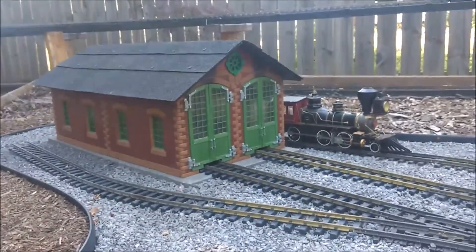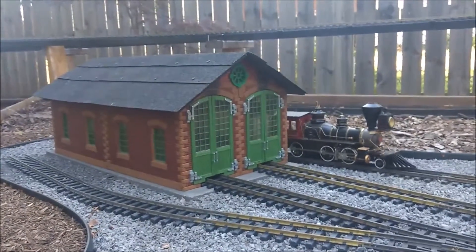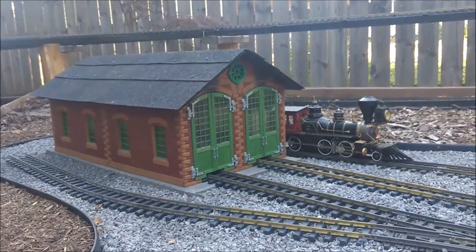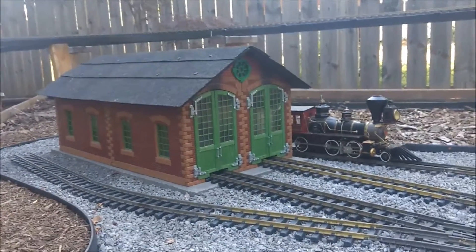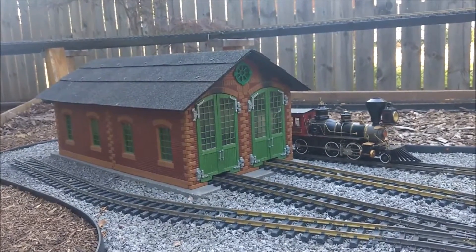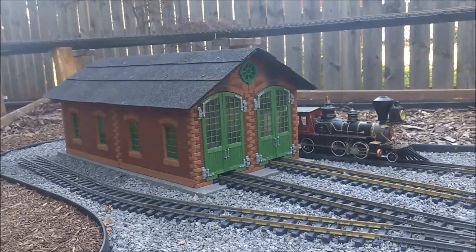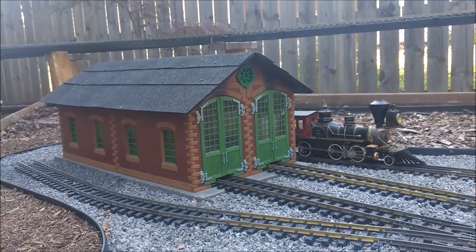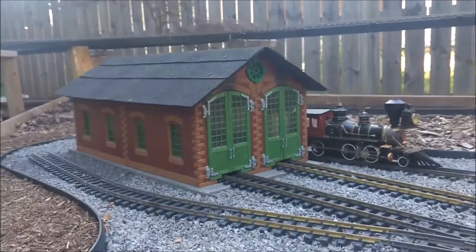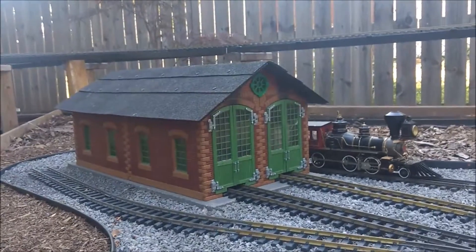I found it used on eBay without its roof, which was perfect because I didn't want the roof it came with. It comes with a square stepped kind of European style roof, and I wanted to create a simpler kind of American style roof, which I've done.